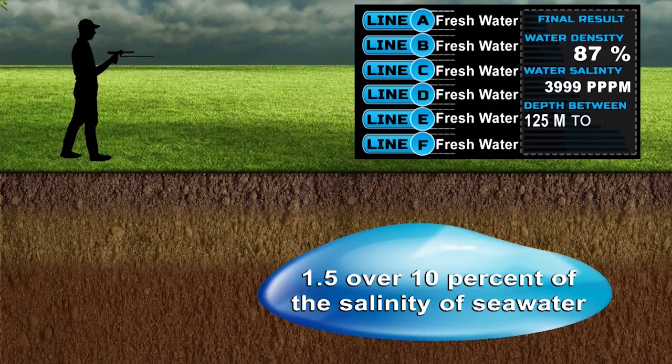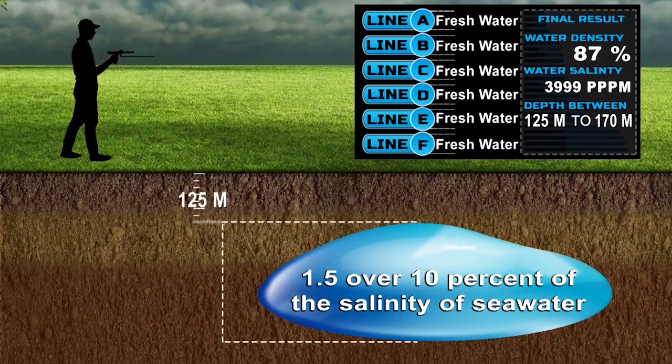Fourth, water depth is from 125 to 170 meters. This means that water is found at a depth of 125 meters and ends at a depth of 170 meters.